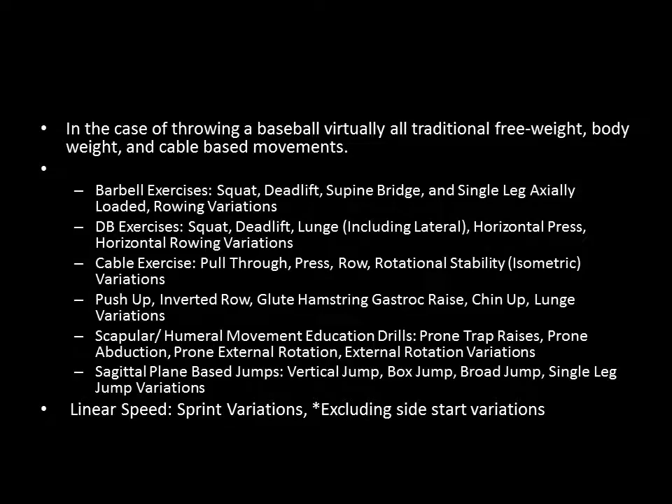In the case of throwing a baseball, virtually all traditional free weight, body weight, and cable-based movements are going to be considered general preparation means. We're talking barbell exercises — squats, deadlifts, supine bridges, axially loaded single-leg exercises, rowing variations — dumbbell exercises including squat, deadlift, lunge, horizontal press, horizontal rowing variations, cable exercises, push-ups, inverted rows, chin-ups, and lunge variations. All these basic gym-based, traditional strength training exercises fit into the general or general preparatory exercise category, and they're going to make up a large base of what you do with baseball pitchers.